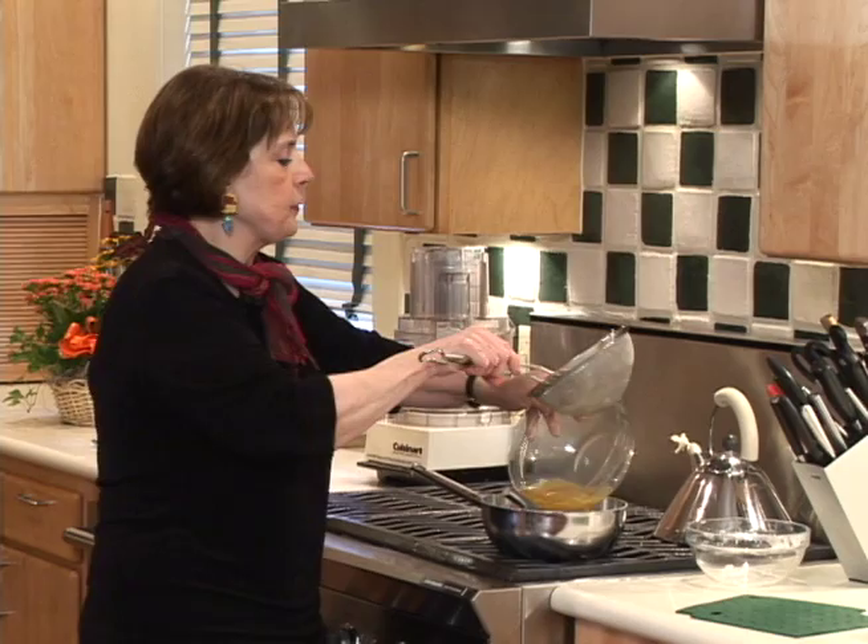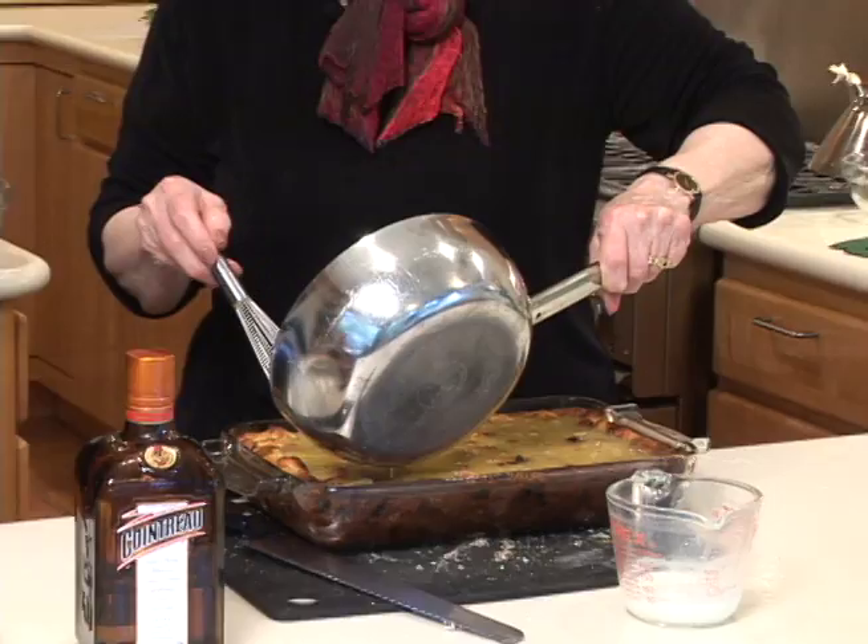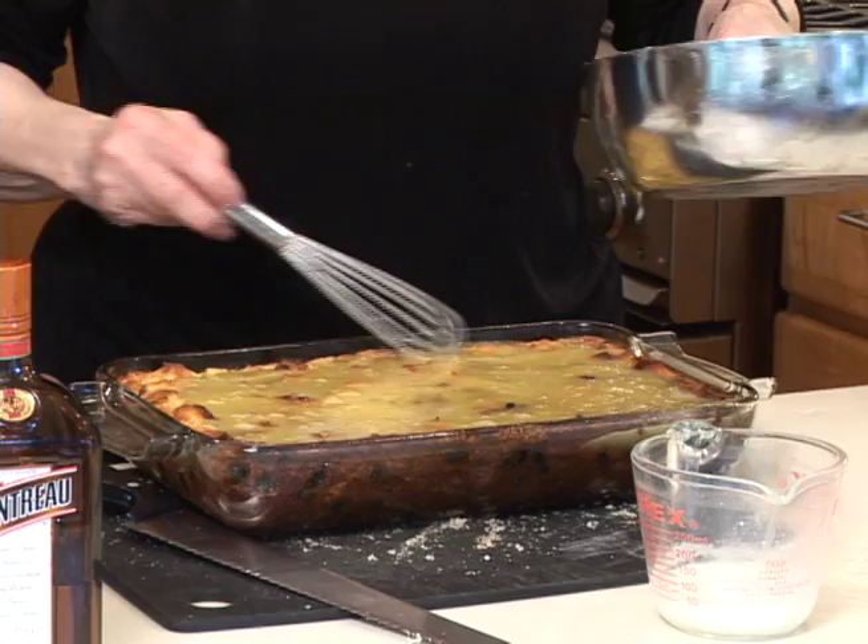And now to make the simple sauce. In this saucepan, we had a stick of melted butter. We added a cup of powdered sugar with two teaspoons of cornstarch to thicken it up a bit. And to that, we're going to add this wonderful liquid that came from draining the raisins. That just has to bubble for a minute or two until it thickens. You could pour a small amount and serve the rest at the table, but I like to pour it all over and let it just soak right in.